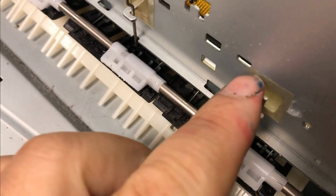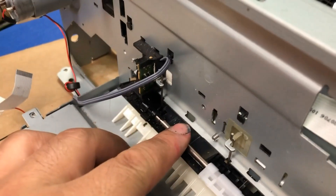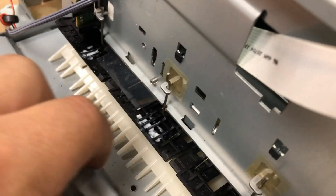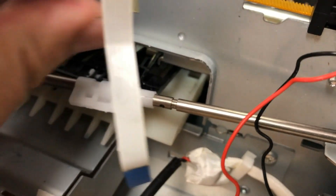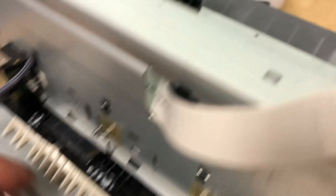Now you can see those are long springs. Some models are going to have this rod in the way, and most models will not. To remove it, you can just push it down and slide it out. The other side is secured by a screw, so if you don't need to mess with this, just slide it out of the way. Most of the time you don't need to remove this whole rod.